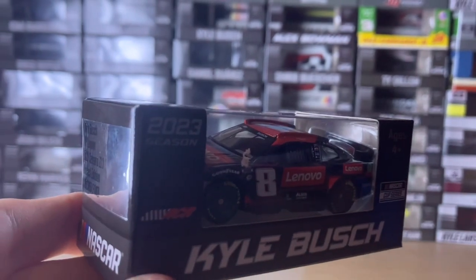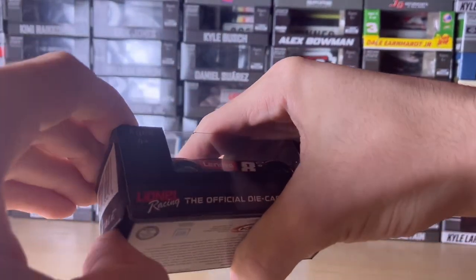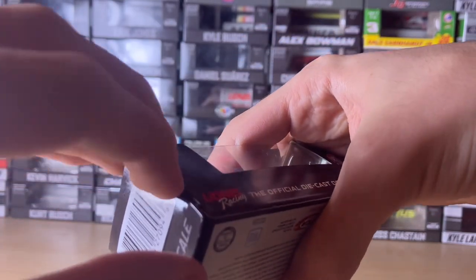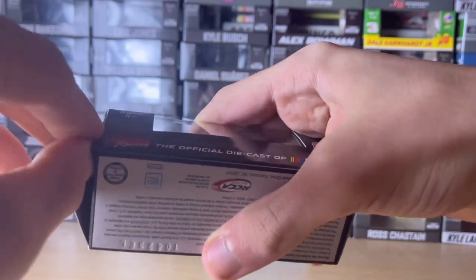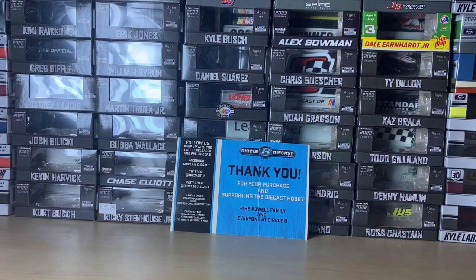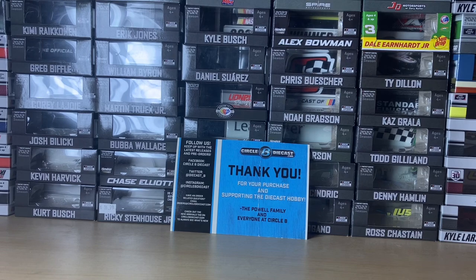Sorry about that. Let me get the camera back in focus and get a picture for the thumbnail. Now we can open up the box. There is a trick to do this without ripping the box — you use a pair of tweezers, but I don't have any on me. I ripped the box a little bit, but the flap is still accessible. Let me just take this diecast out of its box so we can review it. Looks pretty cool — my first 2023 Kyle Busch car.